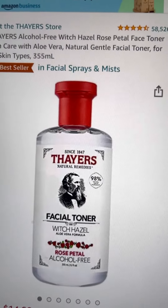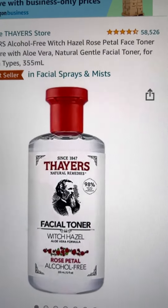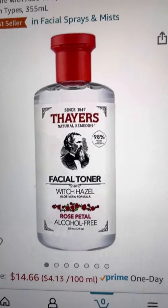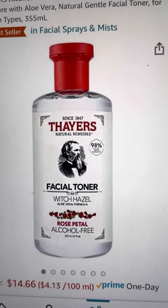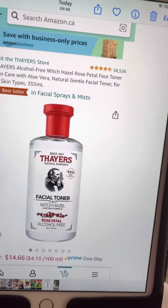So you can use it on your dog for cleaning his ears. My Great Dane had food allergies and he would lose fur. I would clean his ears with this.